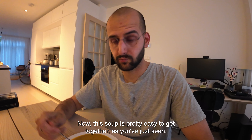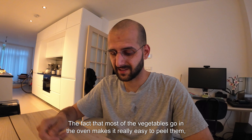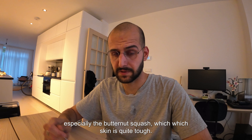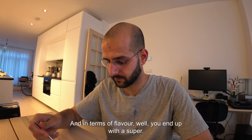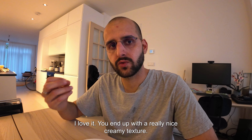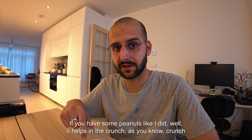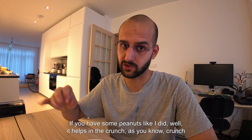Having that soup — this soup is pretty easy to get together, as you've just seen. The fact that most of the vegetables go in the oven makes it really easy to peel them, especially the butternut squash, which has quite tough skin. In terms of flavor, you end up with a really nice creamy texture. If you add a bit of yogurt or cream it makes it even better, and if you have some peanuts like I did, it helps — crunch is super important.